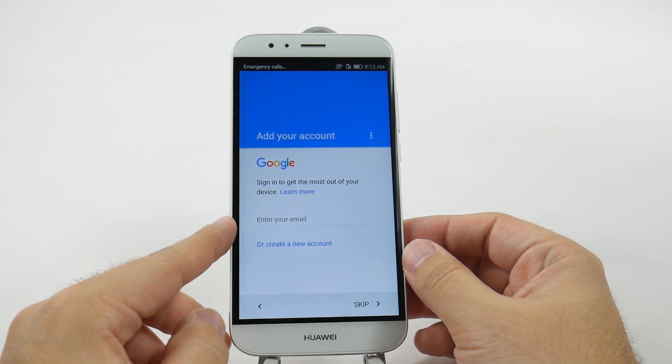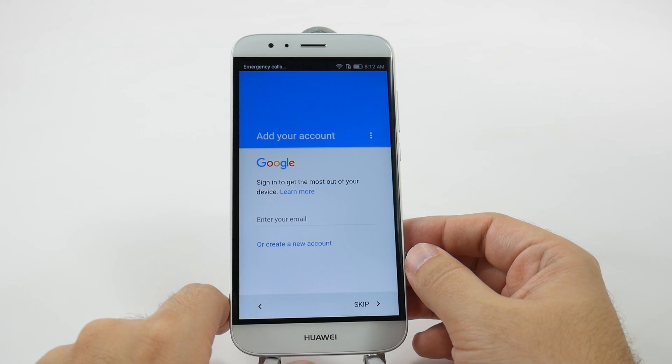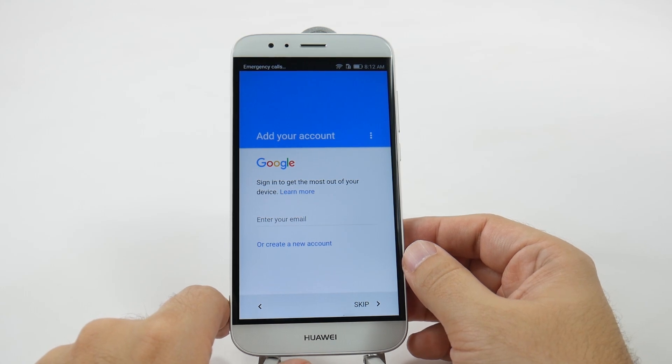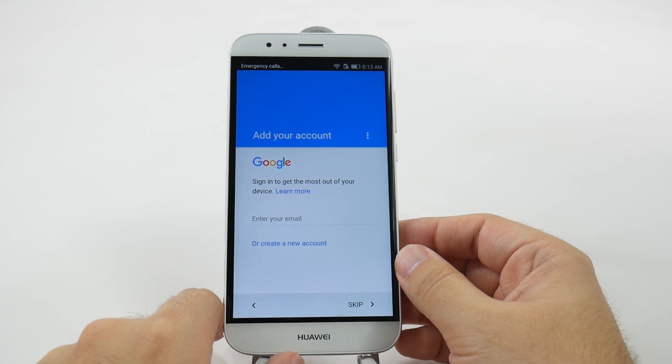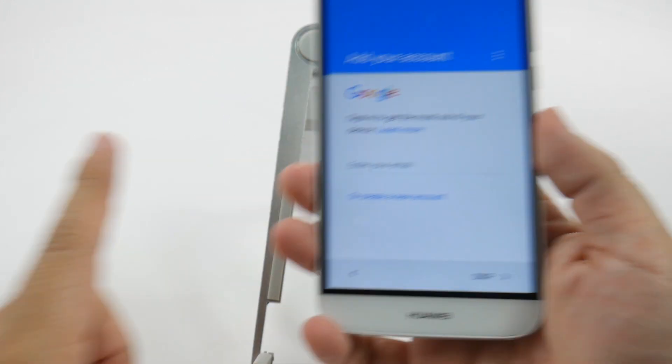Now, you're going to sign in to your Gmail account. You do want to create one right here if you have not created one yet. The reason why is simply because if you don't create one, then you can't really download any apps on the Play Store or use anything really on this phone. So, create one or sign in.